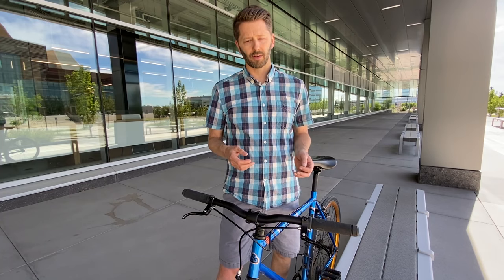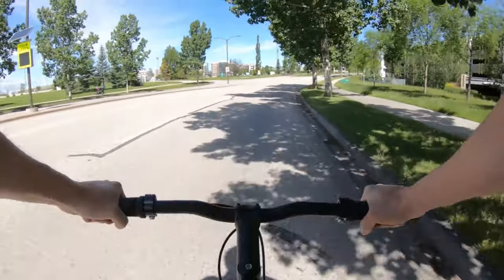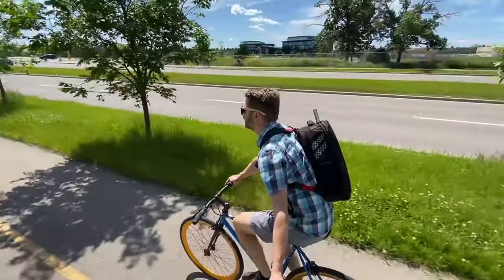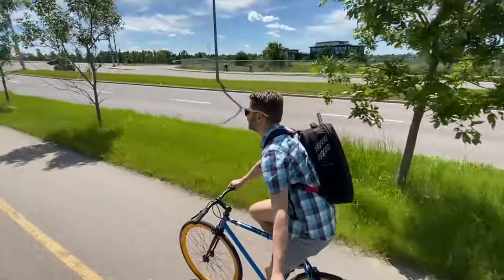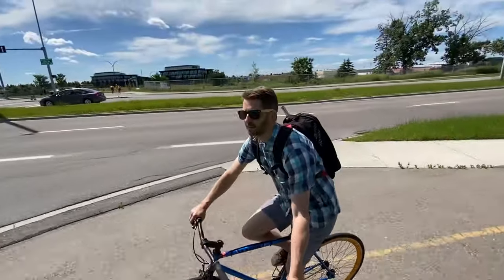We'll start with what is probably the most common type of handlebar: the riser, called so because it's not exactly flat — it's got a bit of a rise. They're popular because they're easy to use, they're simple, they're kind of a mix of a bunch of different elements, and they're affordable. You've probably ridden a bike with riser bars yourself.